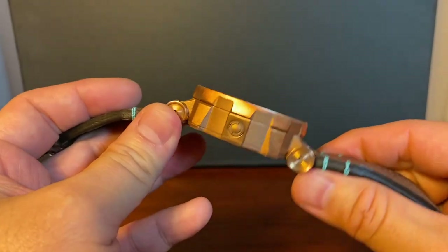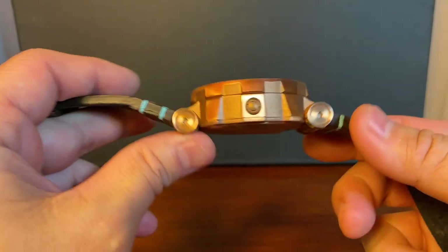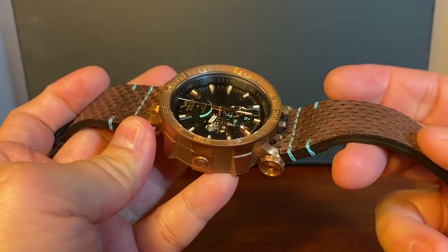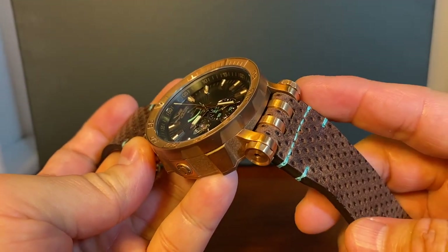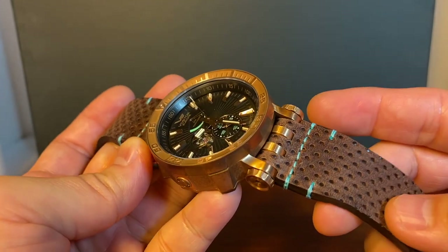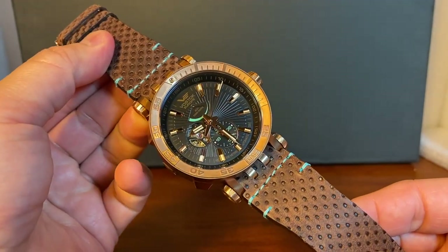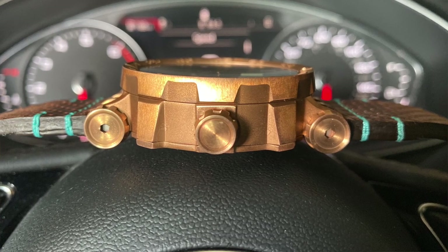You can see these lugs right here that kind of look like a cog. It just allows for a lot of flexibility to the watch. This is not something I would say is a determining factor for the watch, but it's kind of cool, kind of fun. It just adds a little bit of an unusual look to the watch that I think works really nicely.